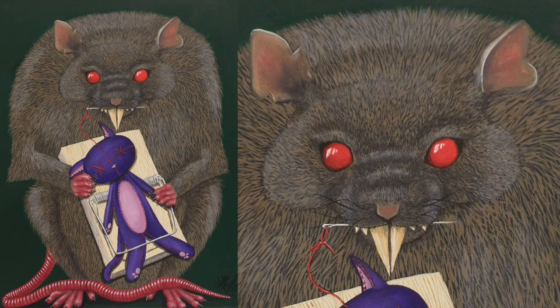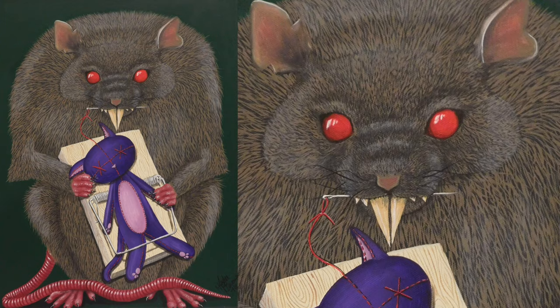A rat holding a voodoo doll cat acrylic painting tutorial by Hot Pink Zebra Paper.